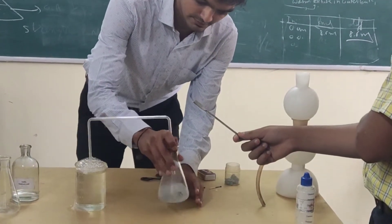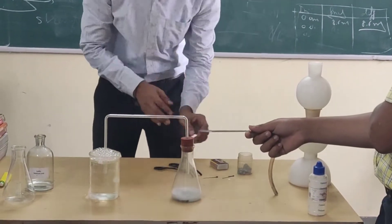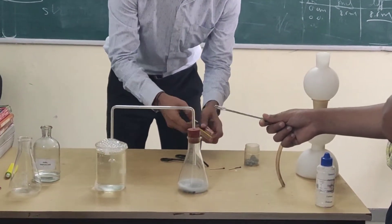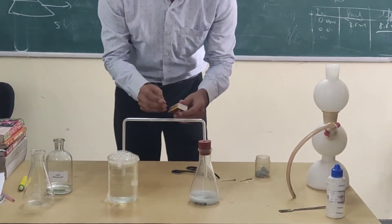This makes the reaction very much faster — so many bubbles, feel warm. Now we will add directly this burning match inside. Okay.